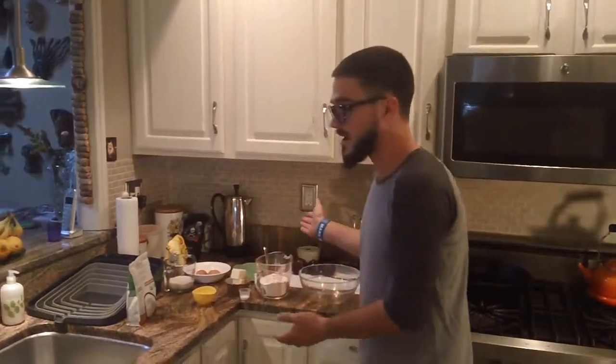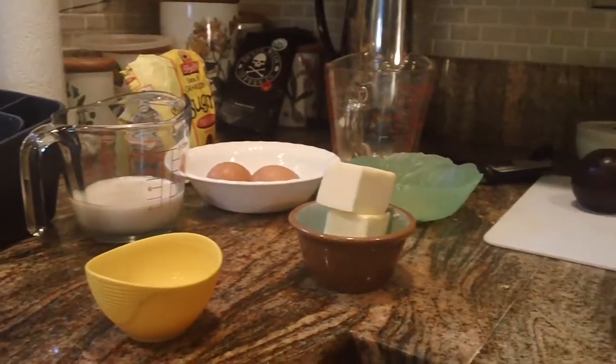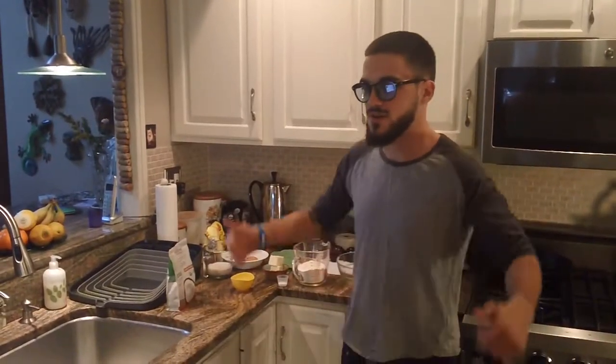Hey, how's it going, people of the internet! Today we are going to make a dessert — it's a plum skillet recipe. I have all my ingredients right here, so first I'm gonna mix the brown sugar, the baking soda, and some other little ingredients.